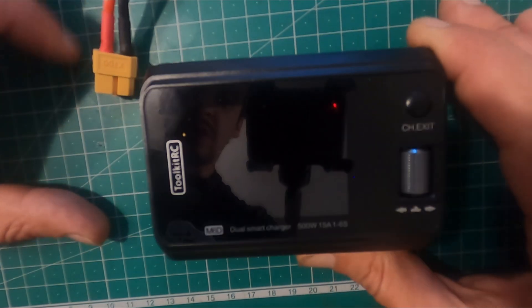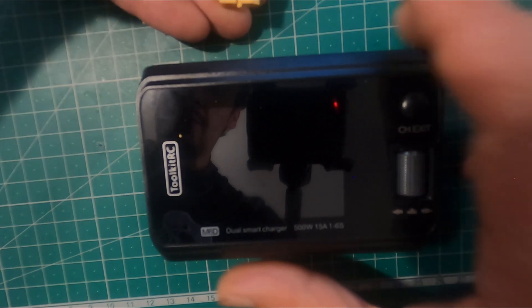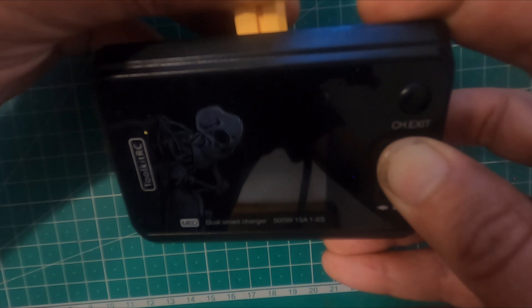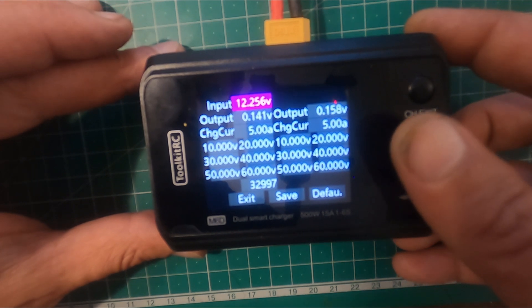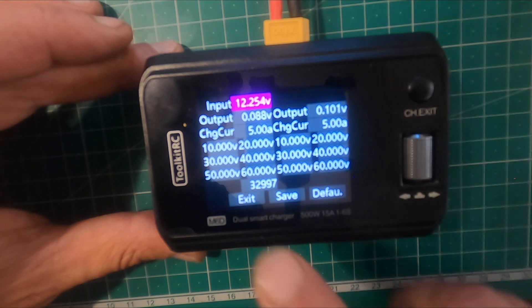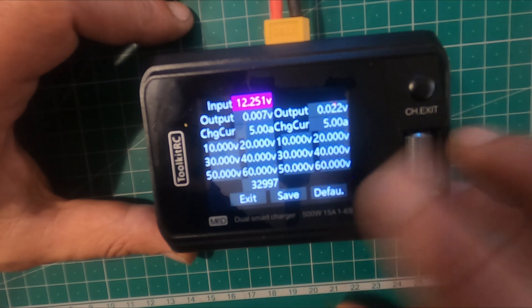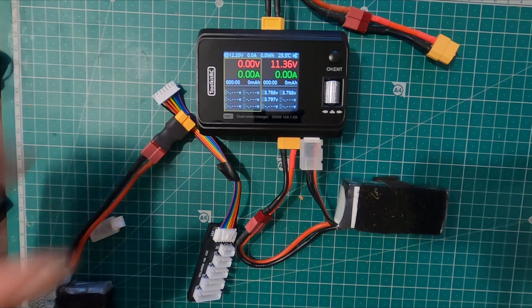If you test the voltages and the unit is not well calibrated, you enter the calibration menu by pressing and holding the scroll button while plugging in the battery, and this calibration menu comes up. The unit comes calibrated from the factory, but if needed you measure the battery, put in the values, save, and you're calibrated. That's another cool feature.